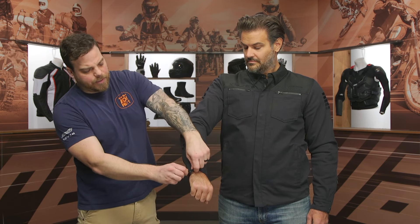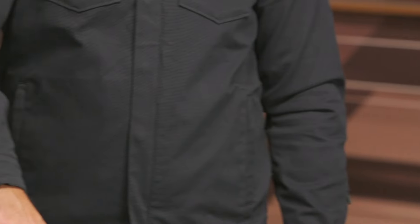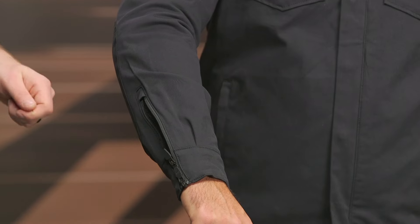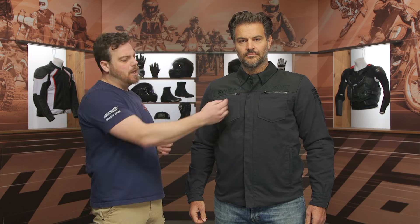When we look at the cuff, just like we've seen from a lot of Icon jackets in the past, you do have a two-way locking zipper cuff, which is nice because it makes it a vent if you're out riding on hotter days, and you can open that up when putting the jacket on just to make it a little more comfortable. When we look up at the chest, you do have some accent stitching across both sides. It's monochromatic, so it blends in color on color and doesn't contrast at all.